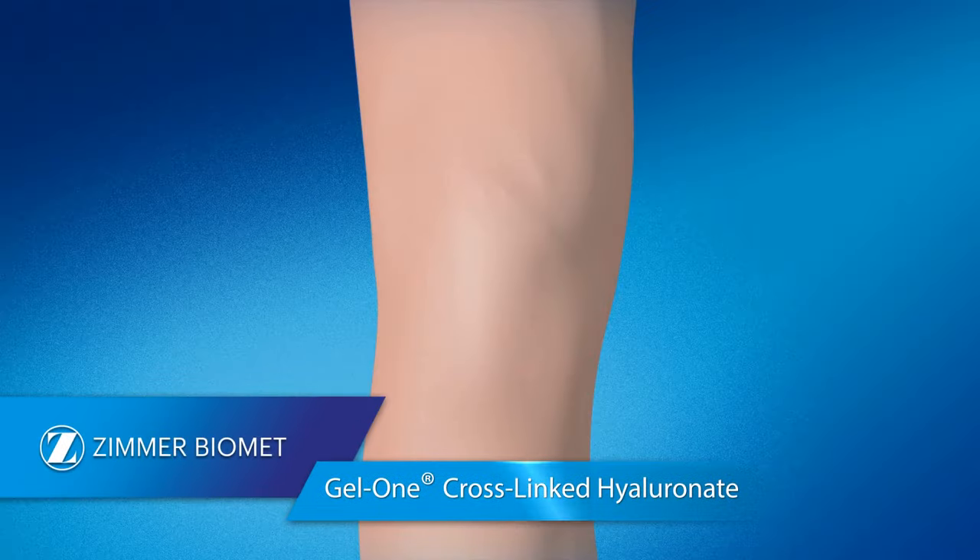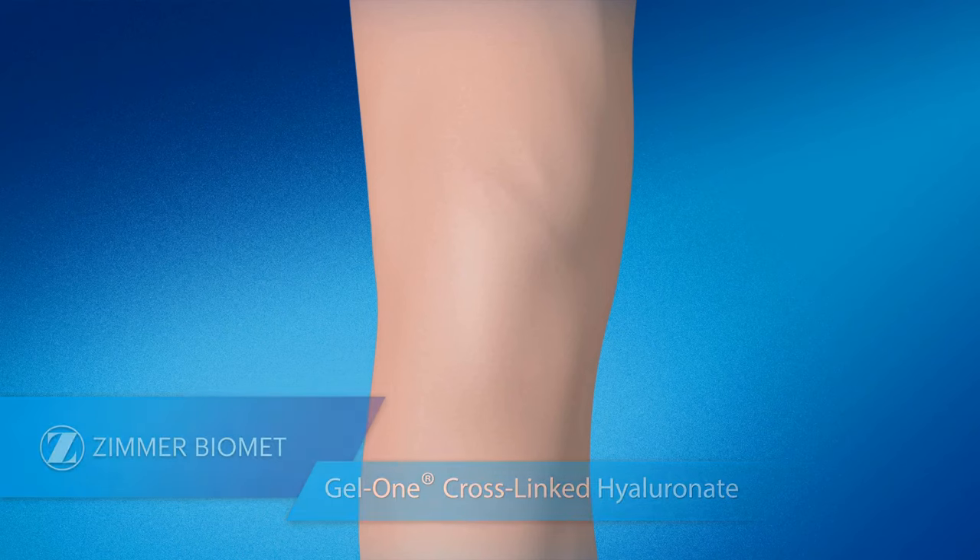Gel 1 Cross-Linked Hyaluronate, the only 3-milliliter single-injection cross-linked hyaluronate gel that provides safe and effective osteoarthritis pain relief with no reports of pseudosepsis, a severe and painful inflammatory reaction.